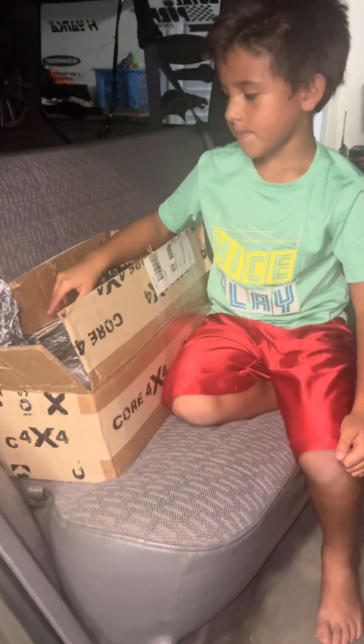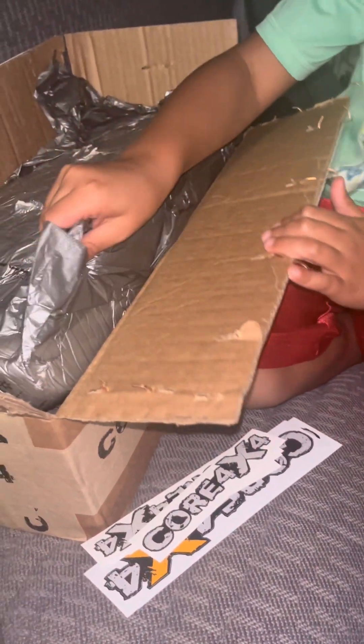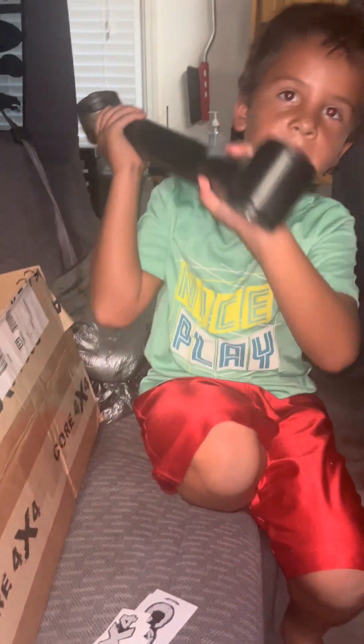Just got home from football practice, little man was excited. We got adjustable lower control arms — do you know what they do? We're going to show people in the video.